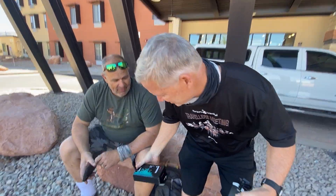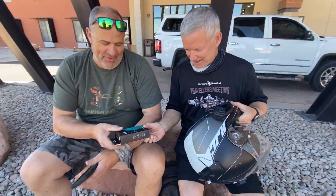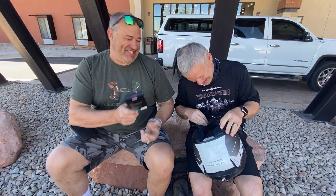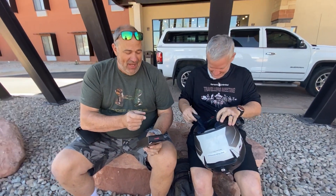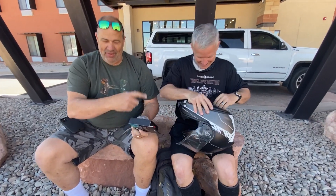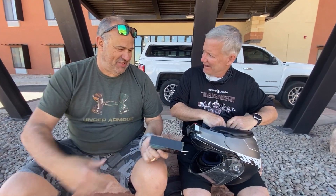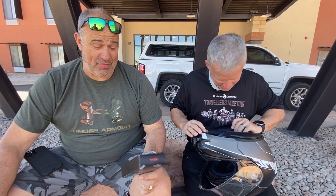Steve, do you want to coach me on how to put these new speakers in? It's real simple. First of all, I need some money. No, seriously — you disconnect the microphone, pull out the old speakers, plug in the microphone, put these back in the same way the old ones came out, and you're done. It's that simple.